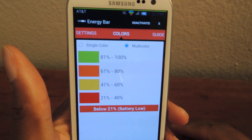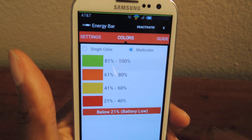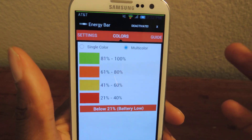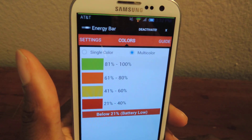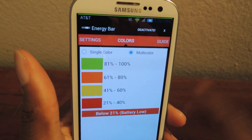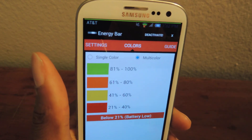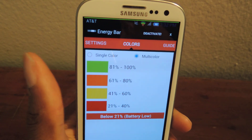It's just a cool quick way of seeing your battery percentage without having to look at the battery icon, and it's visible anywhere your phone is on. It's free, it's in the Play Store, it's called Energy Bar — a nice little energy bar that corresponds with your battery percentage.